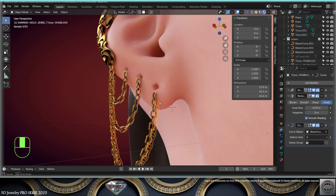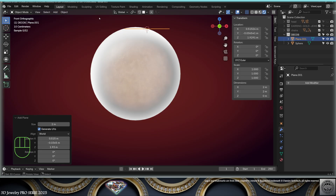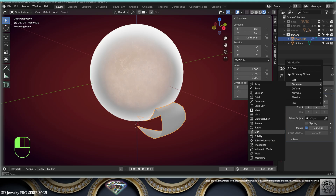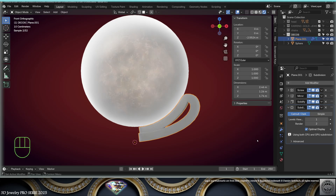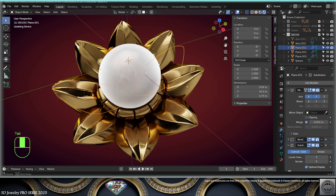Now let's add a 4-millimeter sphere — it will be a pearl. Go to the front view, add a plane, and create some kind of shape. Add a screw modifier at only 15 degrees. Add a mirror modifier on the Y axis. Add a solidify modifier and find a proper thickness. Add a subdivision surface modifier, convert to mesh, add a remesh and a smooth modifier, then multiply the shape. Also create a flower.